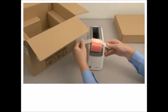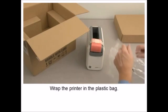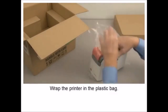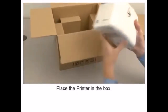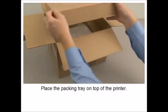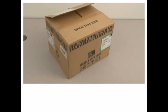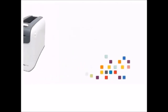Open the upper cover. Place the packing material protecting the printhead. Wrap the printer in the plastic bag. Place the printer in the box. Place the packing tray on top of the printer. Close the packaging.